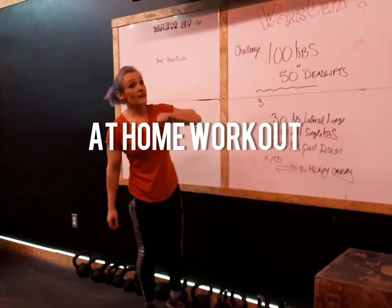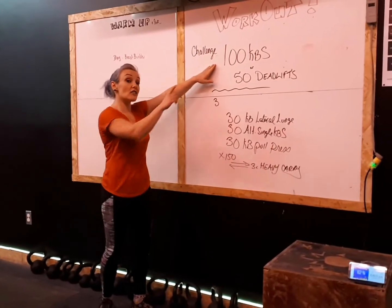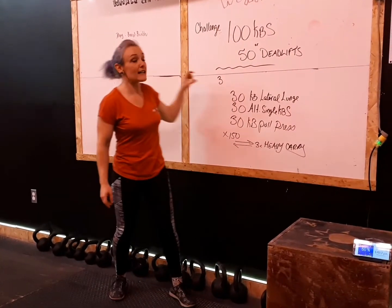We just did this workout and you're going to do it too. You can start with a challenge of a hundred kettlebell swings or 50 deadlifts. This should take you about five minutes. Then you're going to take a break.